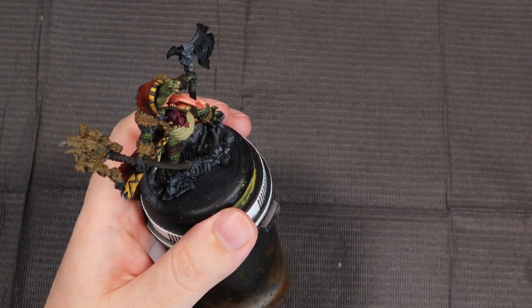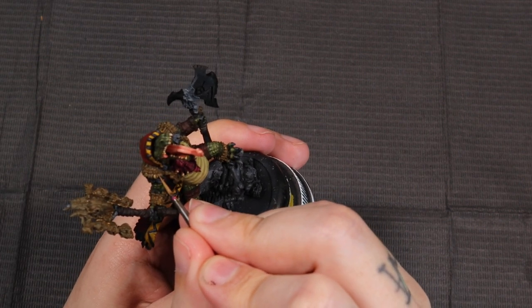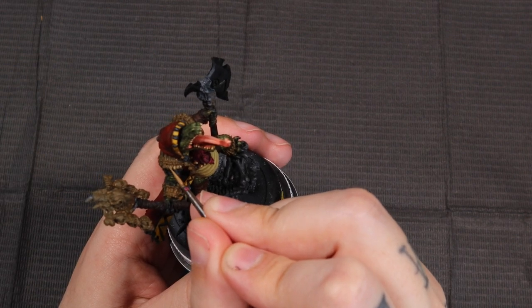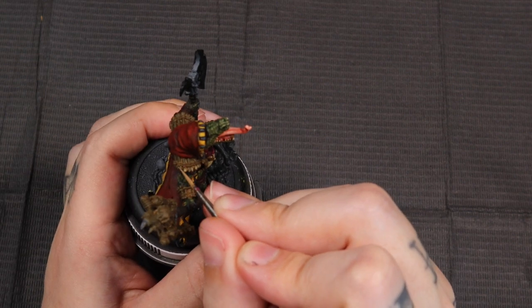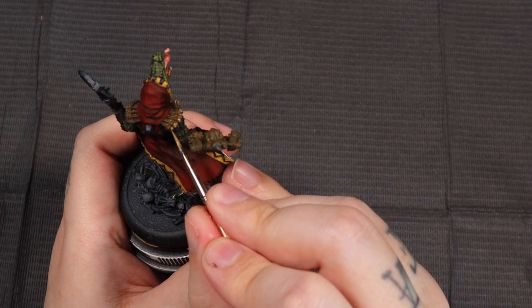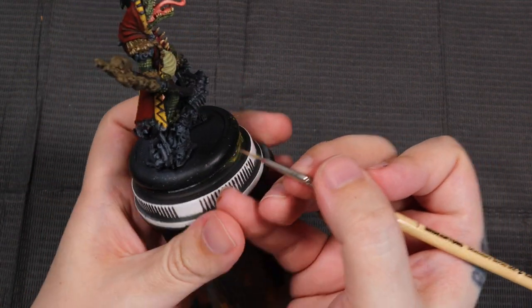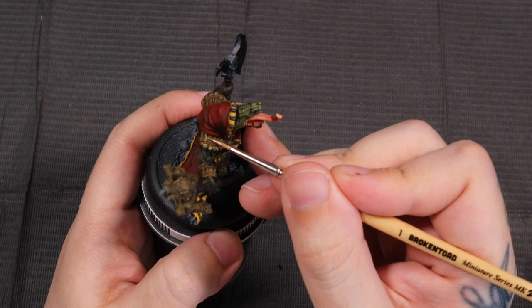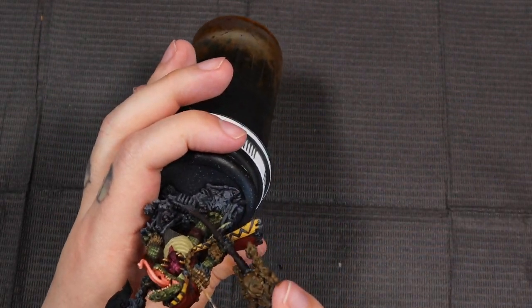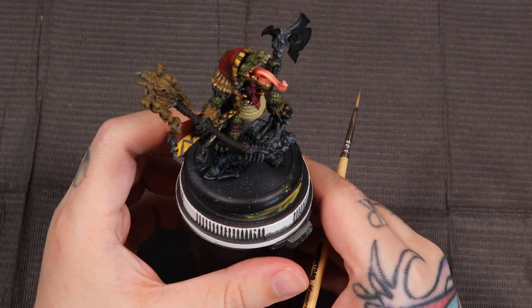That's kind of the gist of how we'd be highlighting the ropes for the rest of this model — it's a pretty straightforward process. And since they're so tiny, it's not too involved. Actually, I'm not even doing the ropes right now — I'm sorry, these are bones. For the bones, I typically will do them more yellowy, but since this model has quite a bit of yellow worked into it already — between the green and that big Charlie Brown stripe on the trim of his cloak — I've decided to darken the bones a little bit.